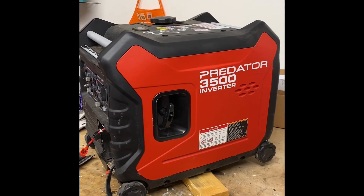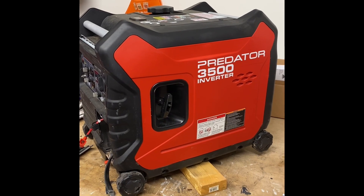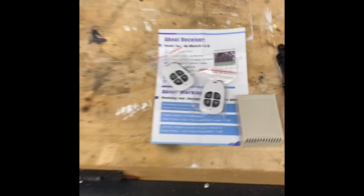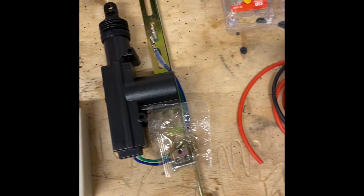I'm going to do a quick video on how to make my Predator 3500 with a remote start. Here's some of the stuff that I bought in order to make it happen.